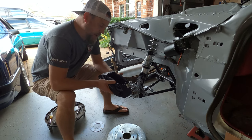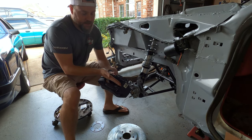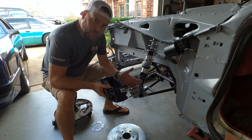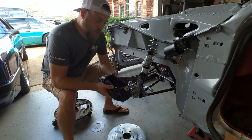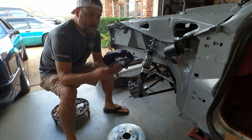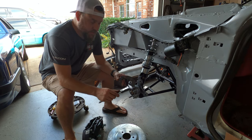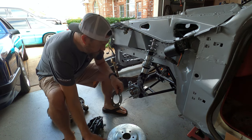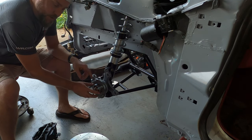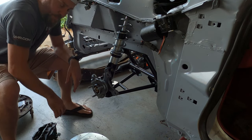If you were to just install this without accounting for the offset, your rotor is going to be a little bit too close to the inside of the caliper — meaning one side is going to wear differently and you won't have the same clamping forces on both sides. So what SNS has done to make up for that is a 5/64th-inch — approximately 2mm — thickness plate to space the rotor about two millimeters outward, centering it into your caliper.